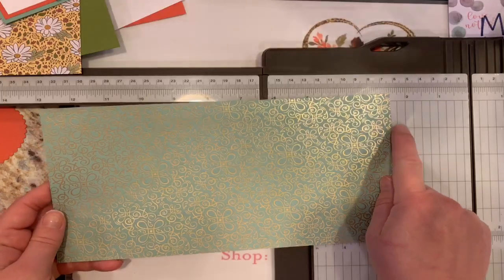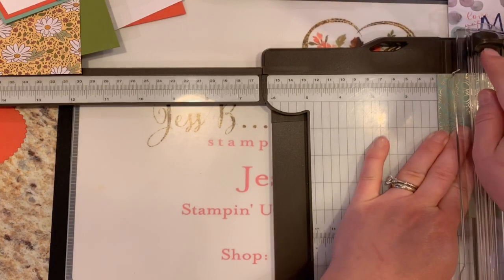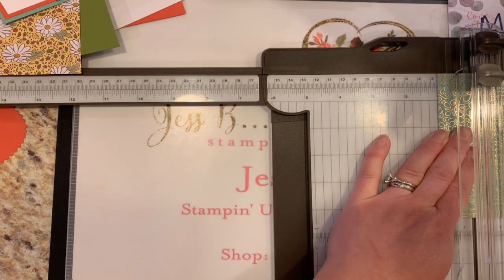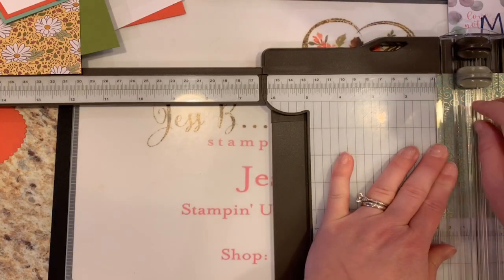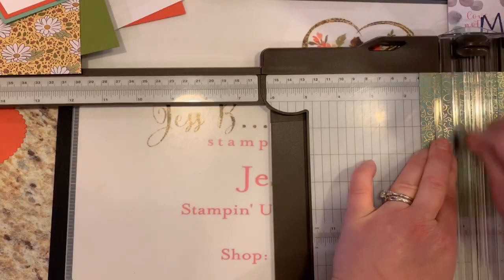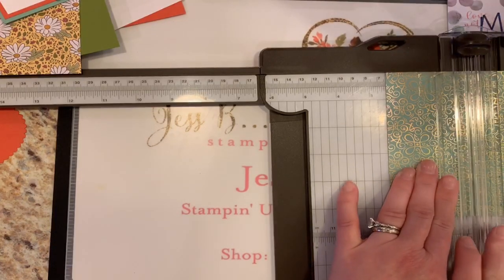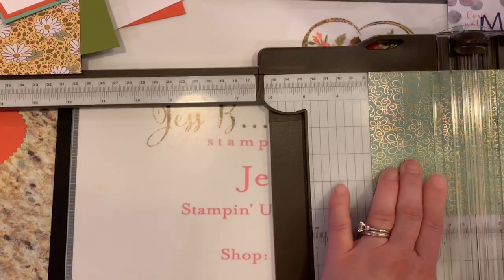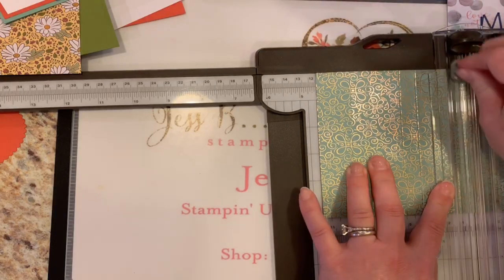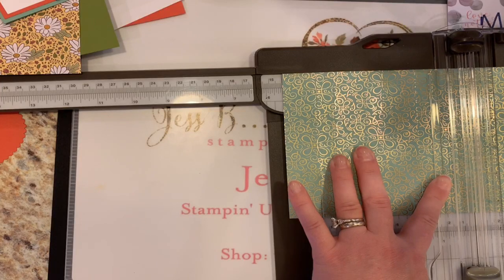On this long side — the 10-inch side — we're going to start at the 1-inch mark. Put your cutter blade out of the way; dark means death, that means cut. We're going to use the light scoring blade — this is the same whether you have the older Stampin' Trimmer or the new one. We're going to score at 1-inch, then 1½, then 2½, then 3 inches, then 4, then 4½, then 5½. You'll notice they're alternating amounts of 1½ to 1-inch.